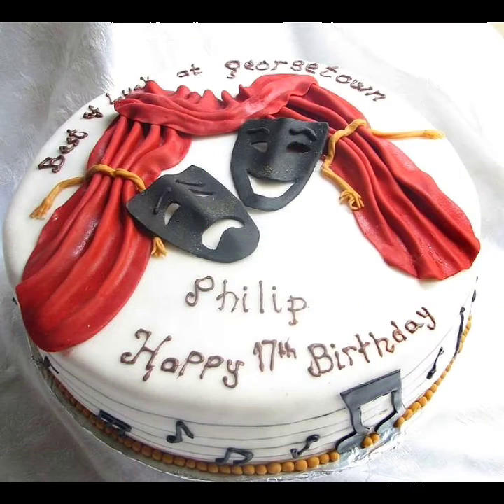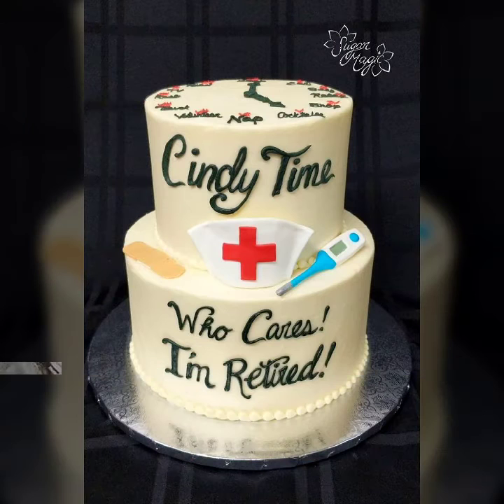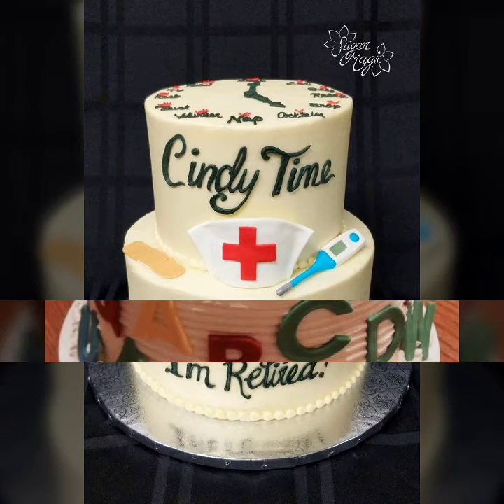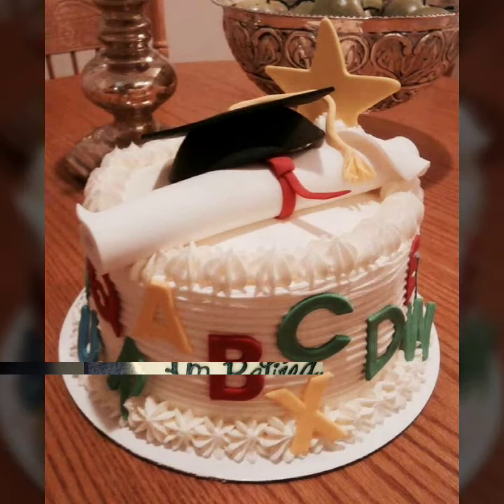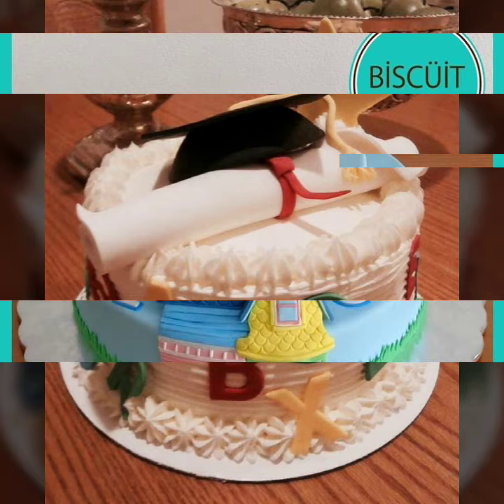Viewers, please watch my video till the end. As you can see, these all are very beautiful Teachers Day cake decoration ideas, cupcake design ideas for Teachers Day, and cake design ideas for Teachers Day. Viewers, please like my video, share my video, and don't forget to subscribe to my channel.